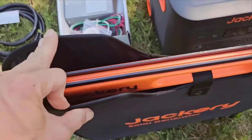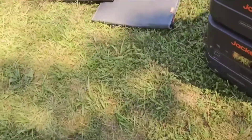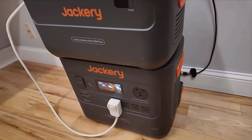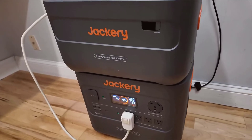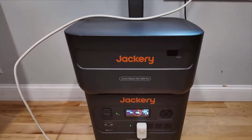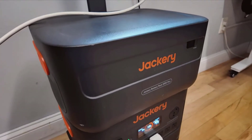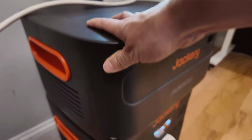In practical terms, the Jackery Solar Generator 4000 kit performs exceptionally well. Charging the unit via a single 200-watt panel at half its capacity takes about 18 hours, but you can speed this up significantly by using multiple panels, reducing the time to just two hours under optimal conditions.